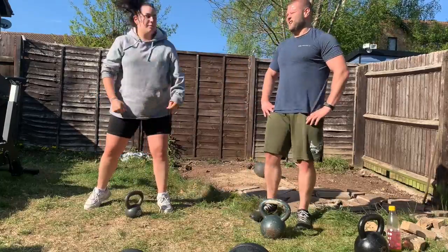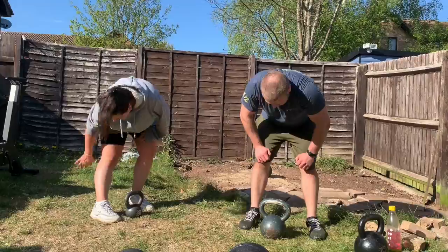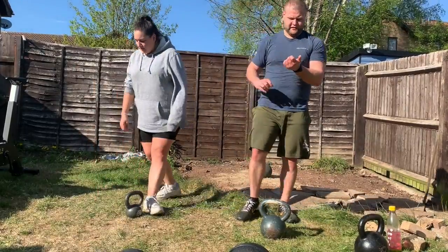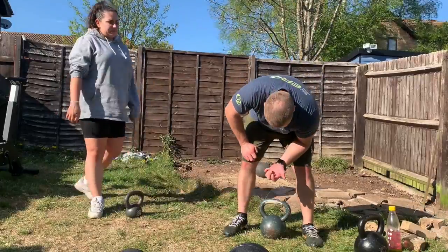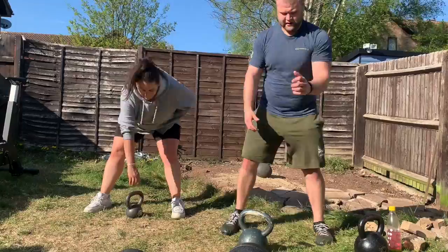Let your heart rate come down to about 140 and then go for it. It does change depending on your age, but 130 to 140 is kind of the magic number. Then you do three swings, three high pulls, and three snatches.